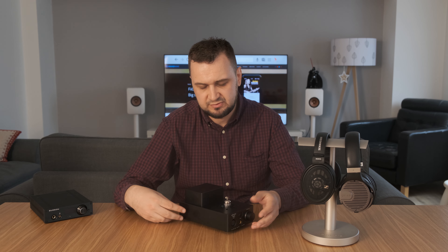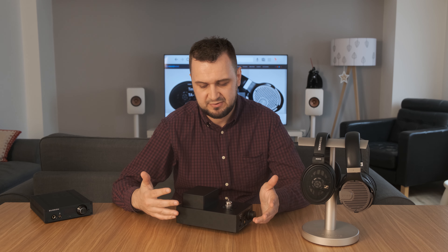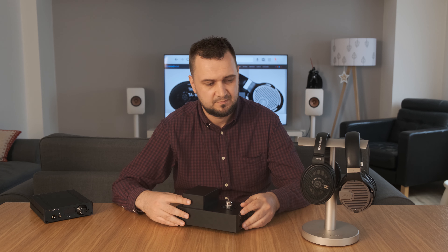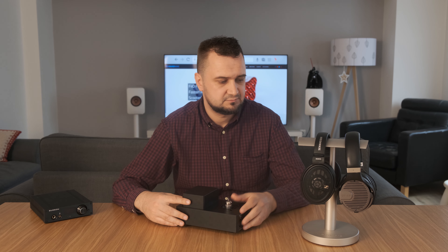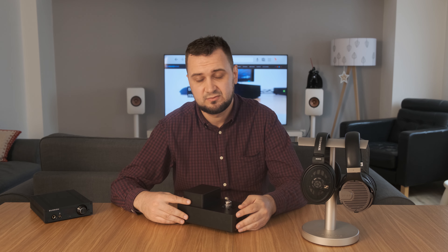Moving on to the treble — I think it's a little bit rolled off, especially at the top. So with bright headphones this is a pretty good combination, I liked it. The HD 660 didn't have so much treble information and with them it worked pretty good. With Quad ERA-1 headphones as well, it works nicely.